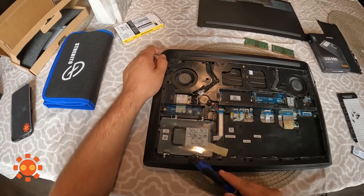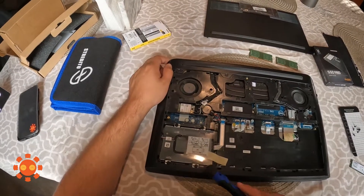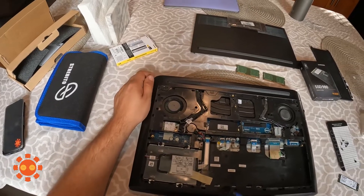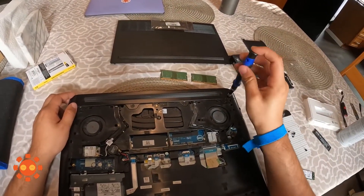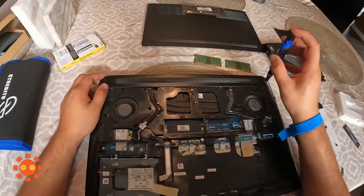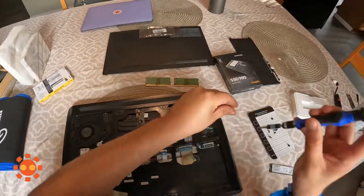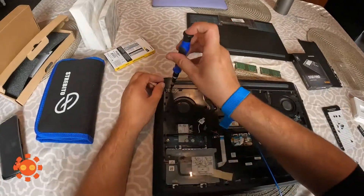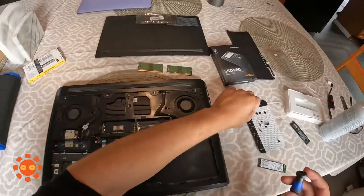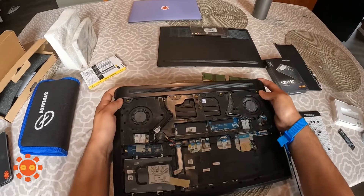Over here is where you would put the hard disk drive if you had one. And here is where you take off the vents or the filters.